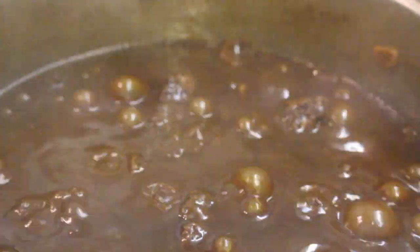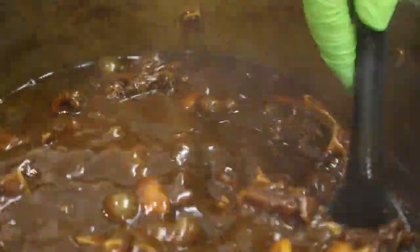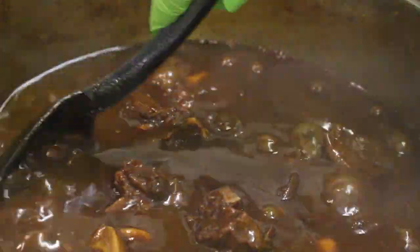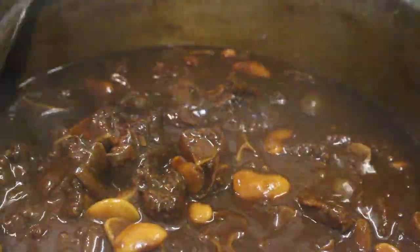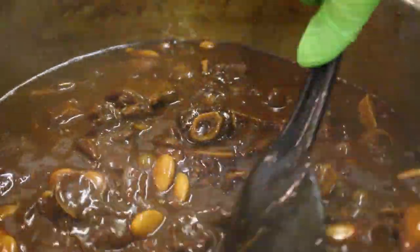That five minutes is now up — it's been on a high heat cooking for another five minutes. This is literally about perfect. As you can see the meat is just voluntarily falling off the bone — the gravy is nice and thick and looking good.